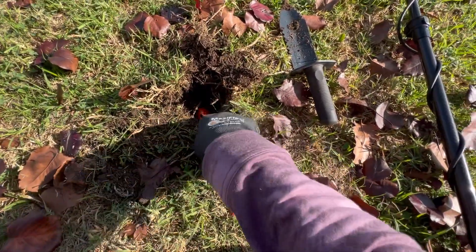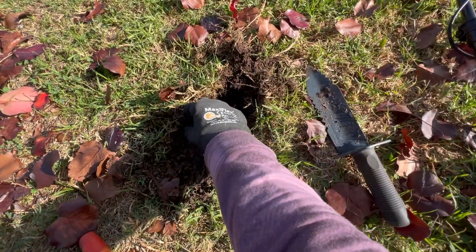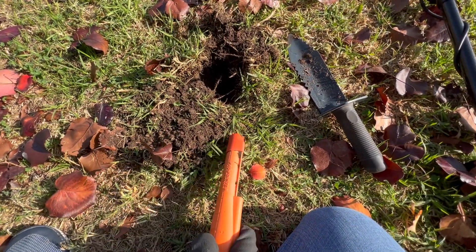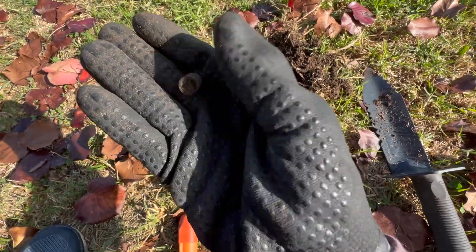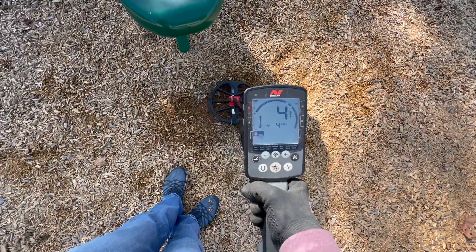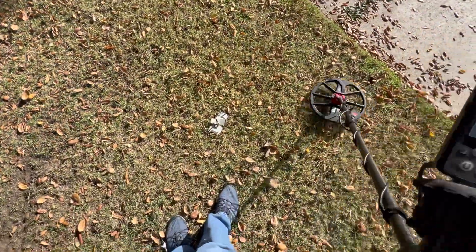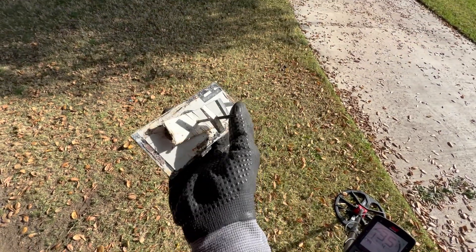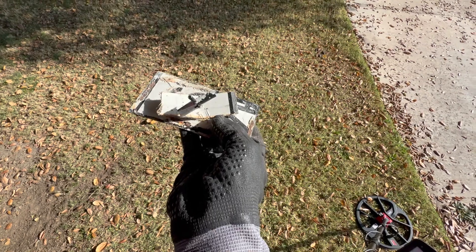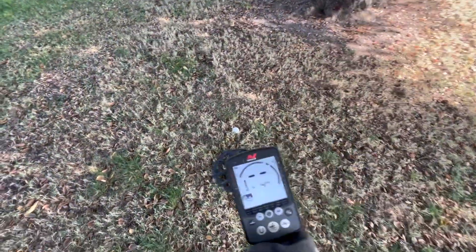This one was bouncing all over and I see a penny, and there's more in the hole. I was thinking bottle cap the way it was bouncing, but let's see what else is in here. See something right here — nope, that doesn't ring up. I'm not sure what it is, part of a top to something. And already see another penny — yep, got a penny.